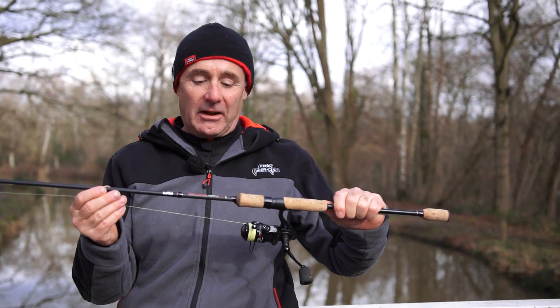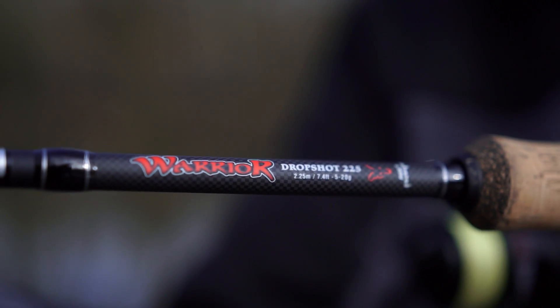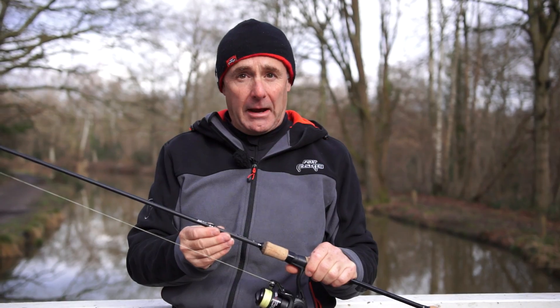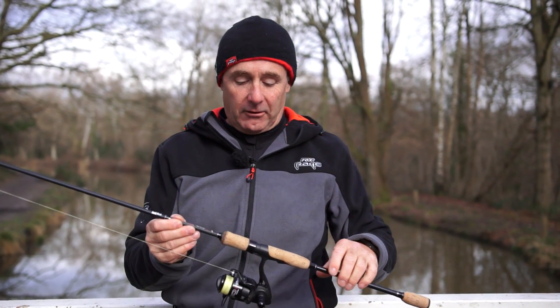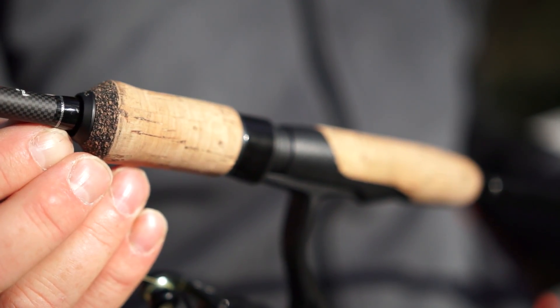I'm going to be talking through this setup here. Starting with the rod — this is a Warrior drop shot rod in the 7 foot 4 version. It has a very sensitive tip with sight markers, which helps you see the bite. There's plenty of power through the midsection and down into the butt, so if you do hook something a bit bigger you can stop it getting into the near side. Down here we've got the abbreviated cork handle, which is really comfortable to hold, especially on cold days.